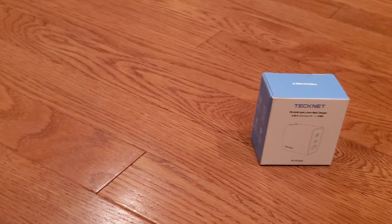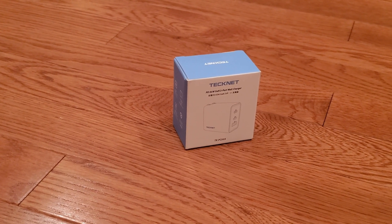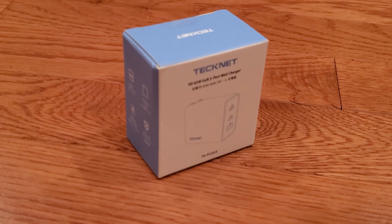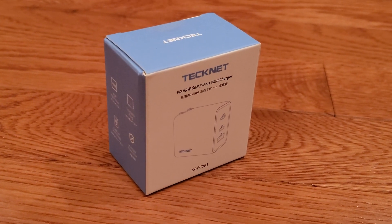Welcome back. At TechOtos, we do reviews of the latest tech gadgets and automotive products. If you're new to our channel, consider subscribing. Today we're unboxing and reviewing the TechNet 65-watt 3-port USB-C power delivery wall charger. We purchased this at full retail price from Amazon — see the link in the description below.